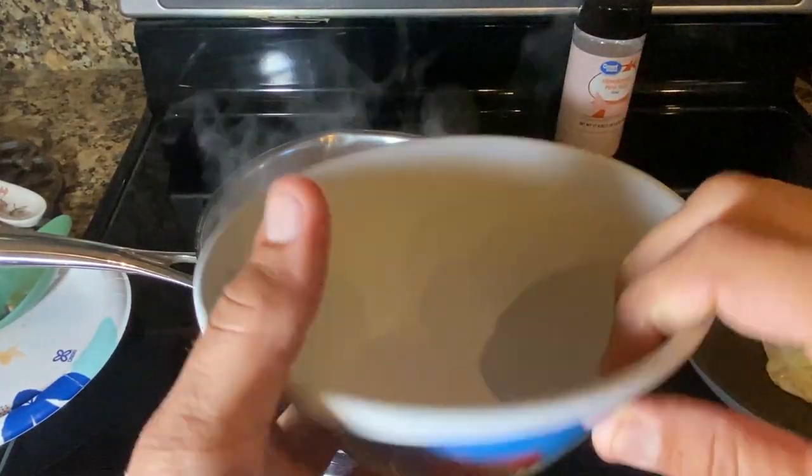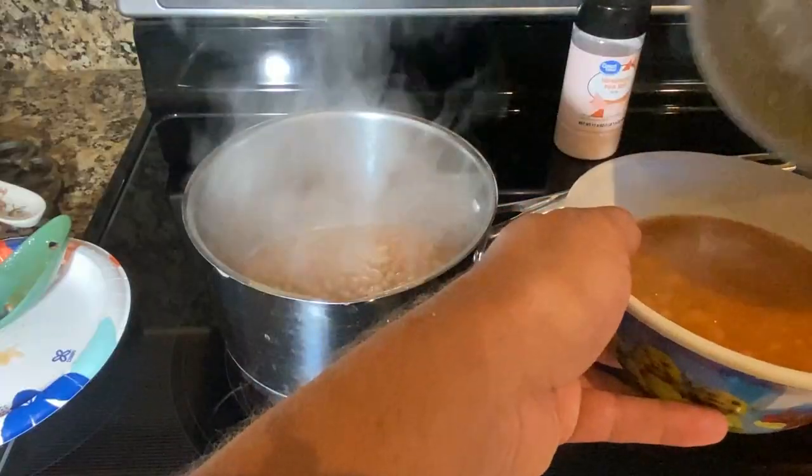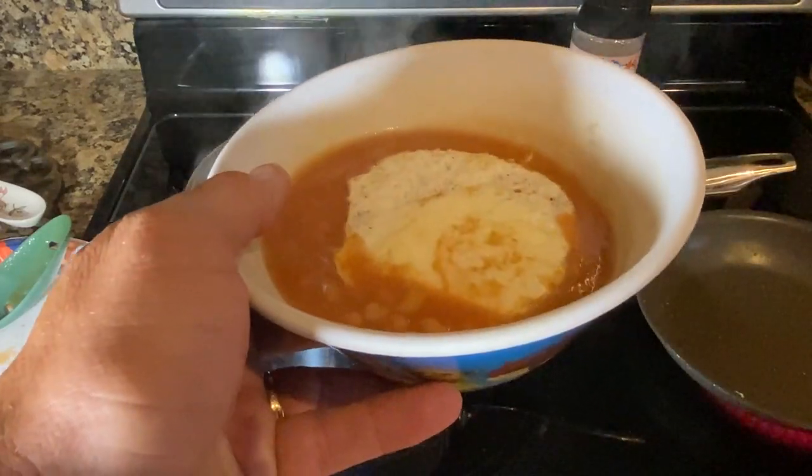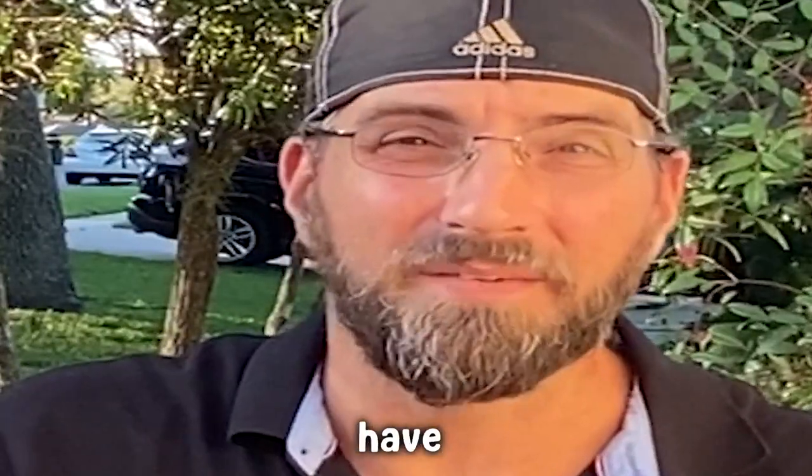Time for the plating. Egg right on top. Let's give this a try. I got the egg with the beans, just like Kay did. Break that yolk. Fine UK delicacy dish. Maybe I'm thinking about it too hard. You can't have this, dude. It's not good.